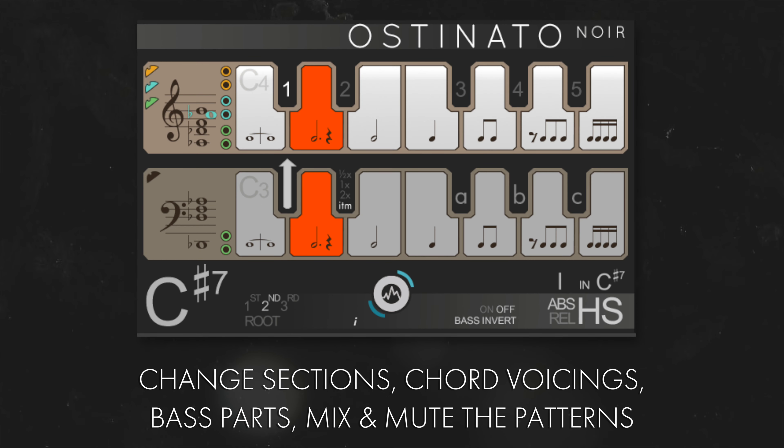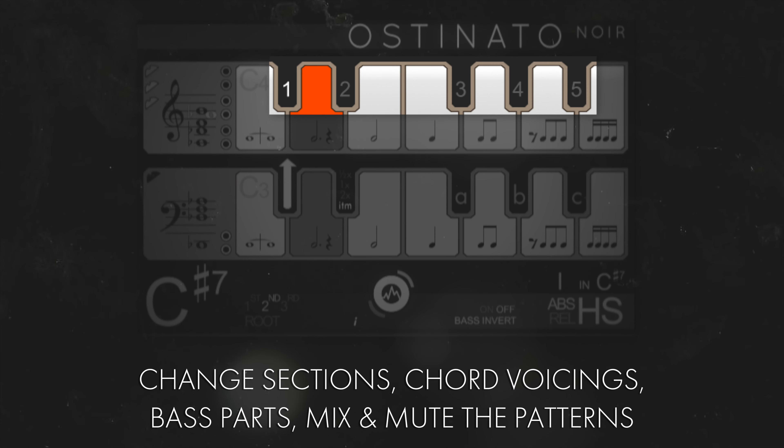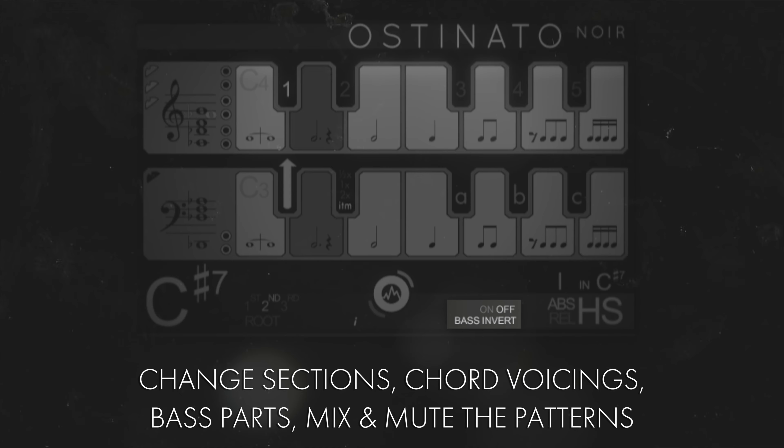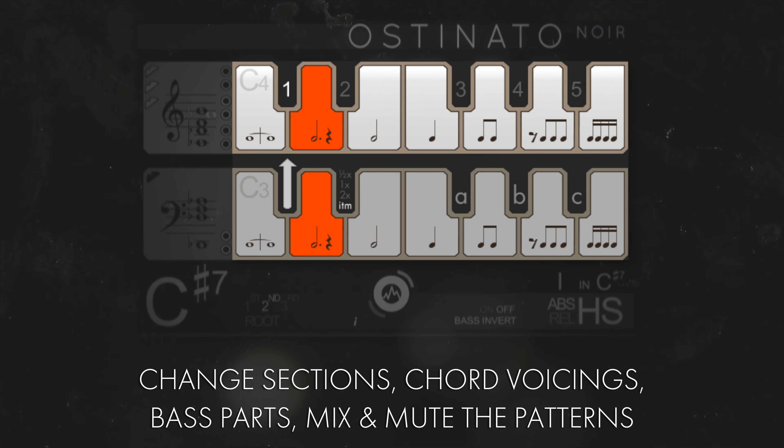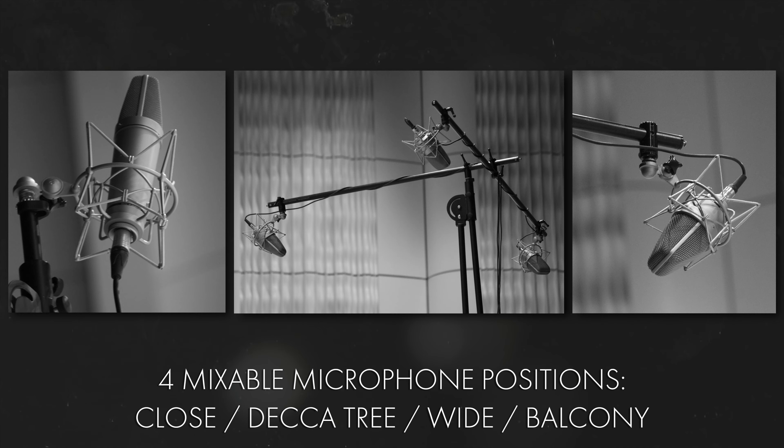The inspirational engine also encourages creativity and experimentation, with easy access to different orchestral sections, chord voicings, voice leading bass parts and patterns that you can mix, mute and switch on the fly. Like all of our other orchestral libraries, Ostinato Noir was recorded in the cinematic concert hall in Zlin, with four mixable microphone positions.